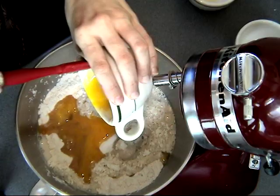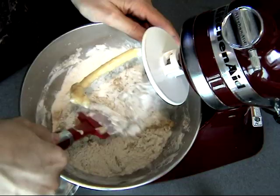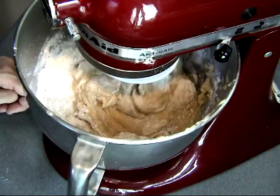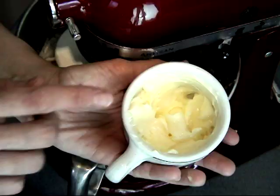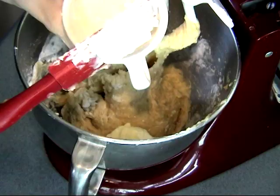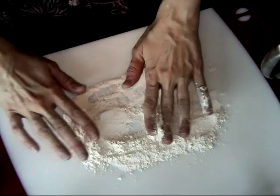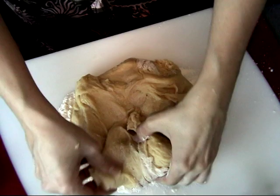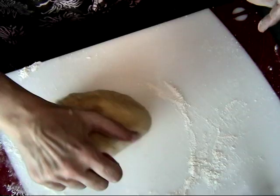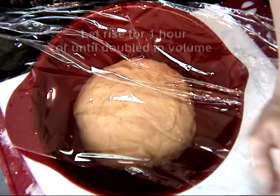Using a hook attachment, mix this all together on low speed until it starts to come together. You may want to scrape the bowl a few times and just mix it on low speed. Then add soft butter — scrape it out and add all the soft butter into the yeast mixture and mix a little more until it starts to come together. Then flour your work surface, dump it onto a board, and knead it with your hands a little bit just until it comes together. Then spray the bowl with some nonstick spray or brush it with oil and cover it with plastic wrap.